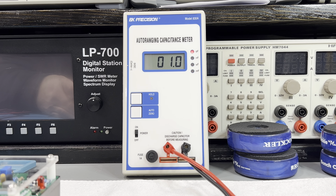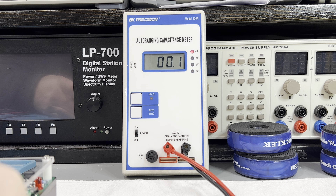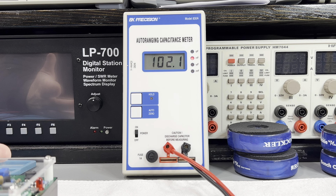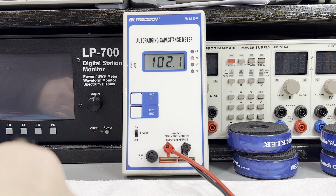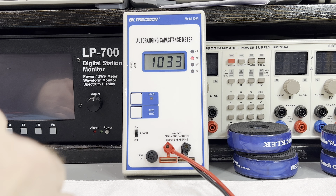Alright guys, here we go — we got the BK Precision 830A, what a raging capacitor meter. I just gave it a look over and cleaned it all up. It does take a nine-volt external power supply; I don't have it, it's running off batteries right now. I don't know why you'd want it hooked to a power supply, but that's up to you. You can either use leads — this does not come with any leads — or you can just stick the capacitor ends in directly. If you're going to test something in-circuit you're going to need a set of leads; it didn't come with any so it's not getting leads with it. Let's turn it on.